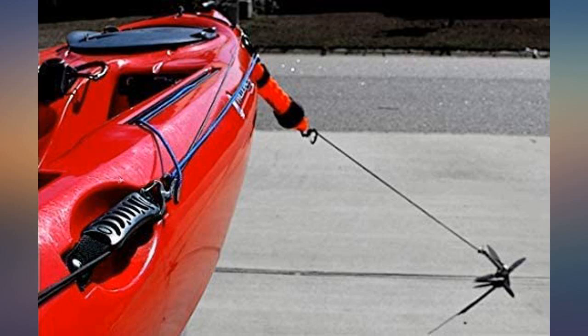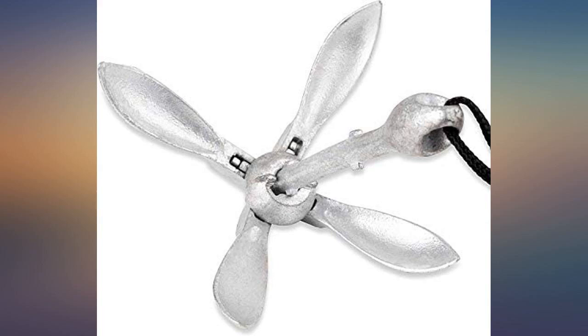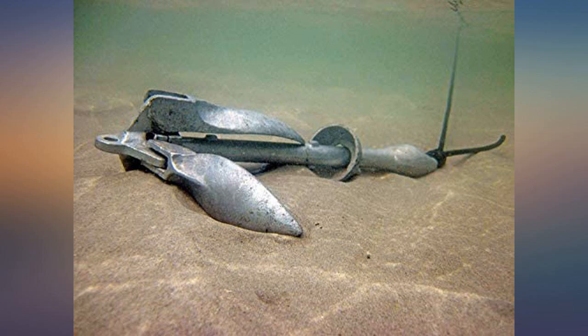Worked great for our paddle boards when we went to the man-made reef. I really like the weight of the rope and the anchor holds my kayak securely. Since the anchor is not fixed, it seems to release the mud and weeds better than other anchors. I also like that it came with a handy stow bag.